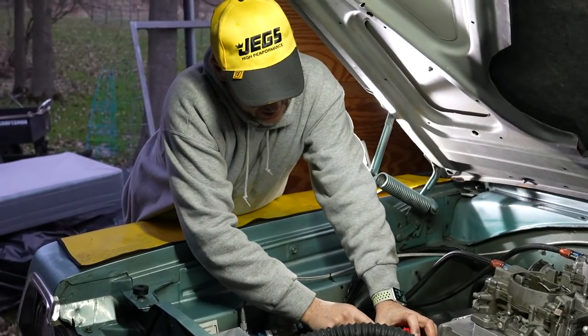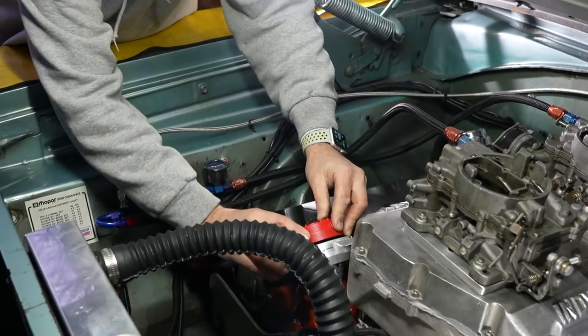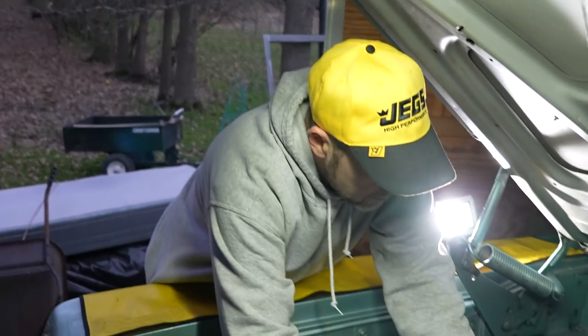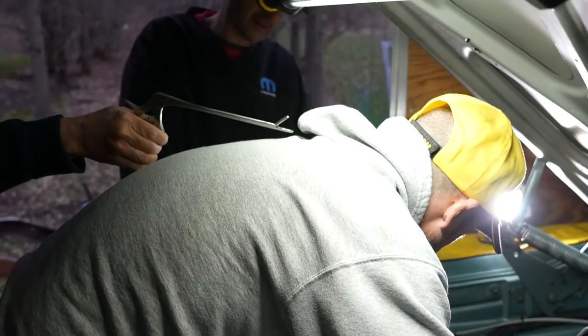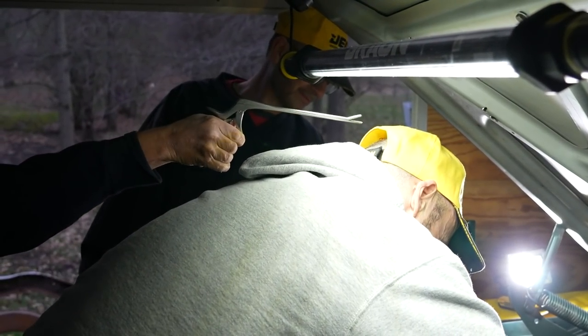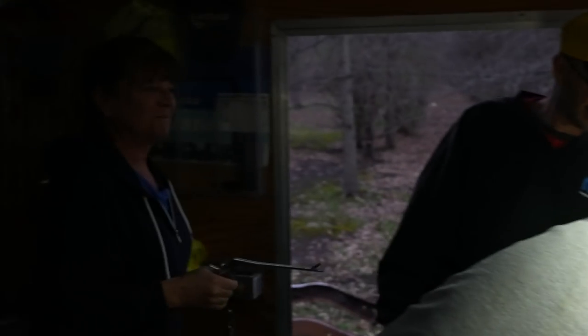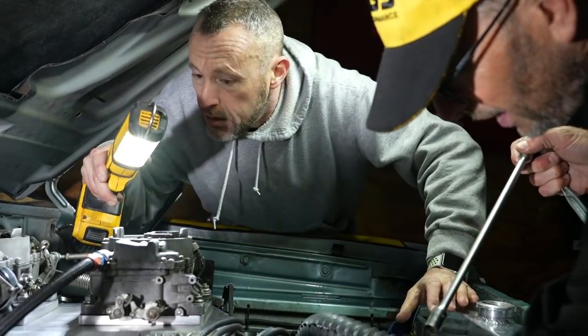Same deal on the Hemi — number one is in the same spot. I need to put my cap on — my number one's over here. Let's get the cap on and make sure. As long as that's at number one on the cap, then you've got it. Twinning is winning. I've got it so you can still turn it if you have to.